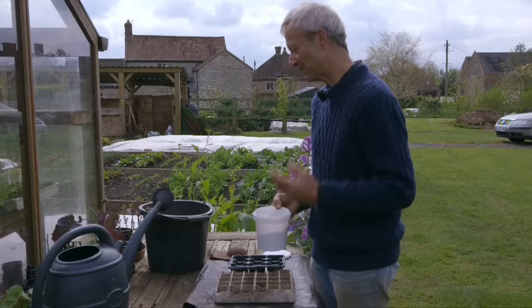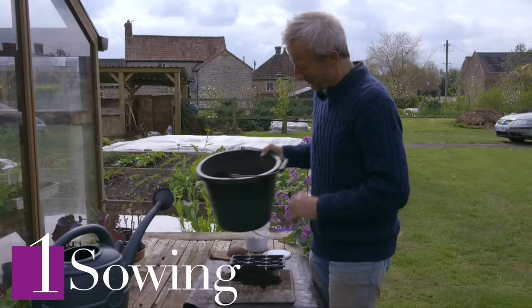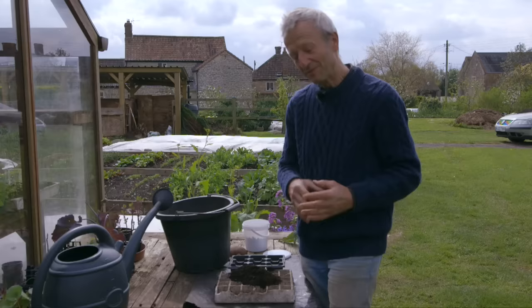Their best period of growth is early spring, mid spring, late spring, to crop in early summer. This is a nice way to start them off because you can be sure that nothing's going to eat them. If you sow peas in the ground, mice often eat the seed. It can be done, but starting in containers is more reliable.